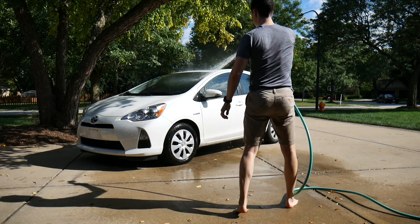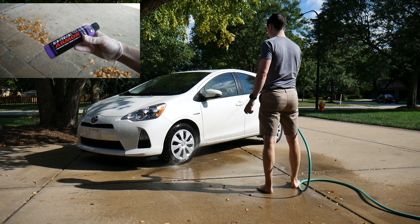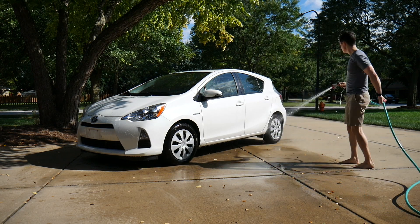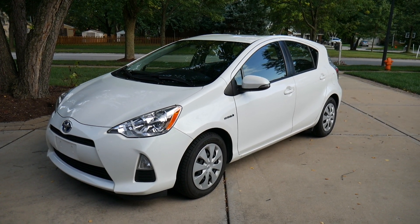Something a little different today — I'm going to review Shine Armor's Fortify Quick Coat product. I'm not much of a car wash guy but I've been a little obsessed with car detailing videos lately, so I thought I'd give this a shot. Plus I've been meaning to review my own car for probably a year and a half now, and this is just a good excuse to get it clean.